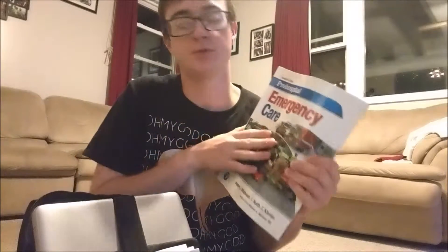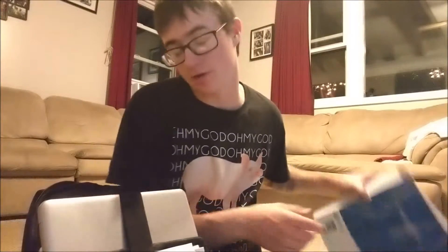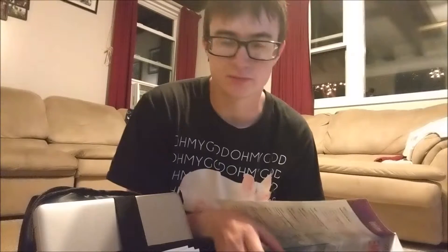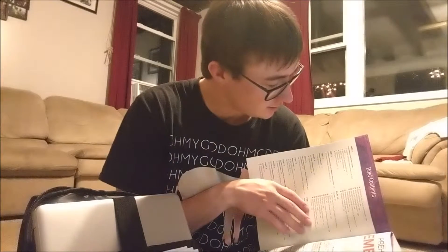The other thing I have in here is the textbook — it's called Emergency Pre-Hospital Emergency Care. This is where all the reading is done. It basically teaches you everything you need to know and there's a lot.